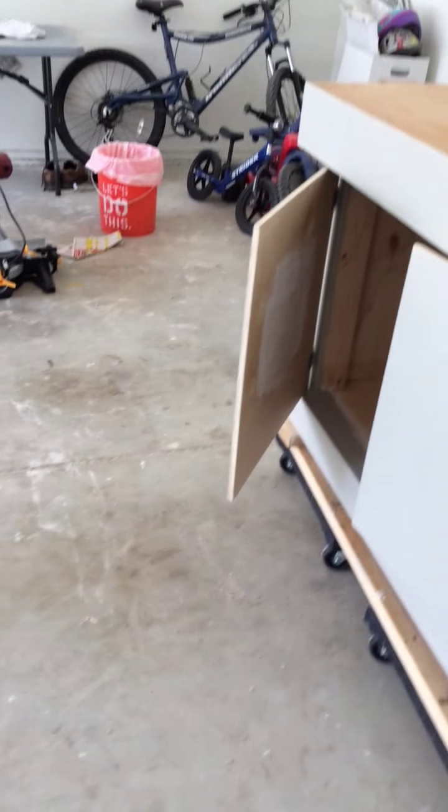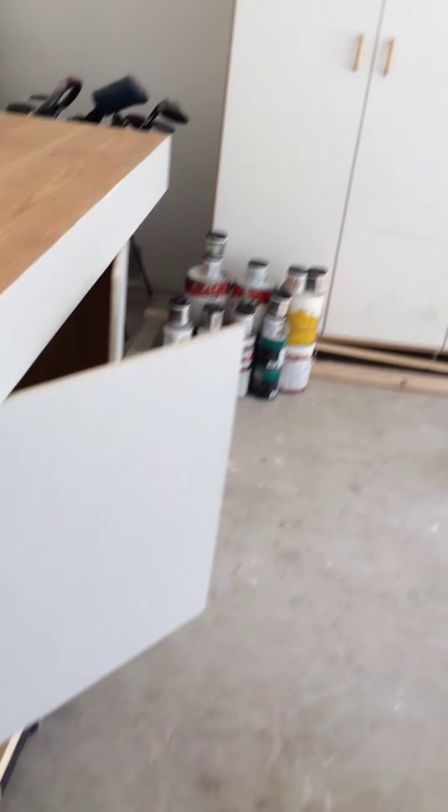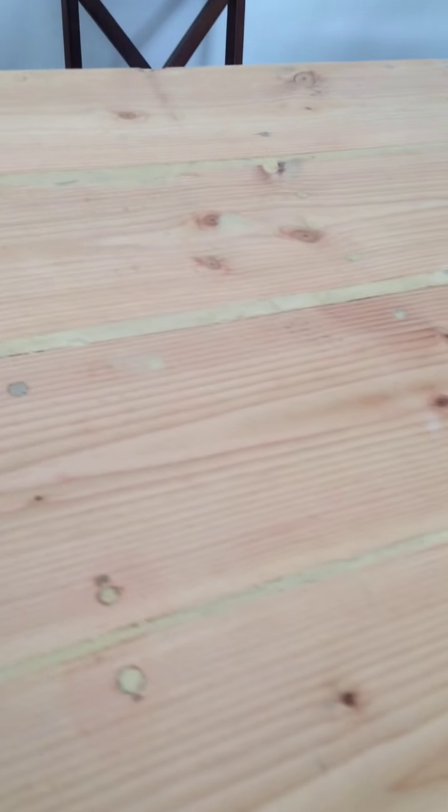It cost maybe $100 for materials, and figuring all the hours Papa put into it, we're estimating the labor cost at about three or four thousand dollars — but it's negotiable. We put two layers of tung oil on here soaked in, so we're not painting the top. Alright, that's Papa's tool bench!